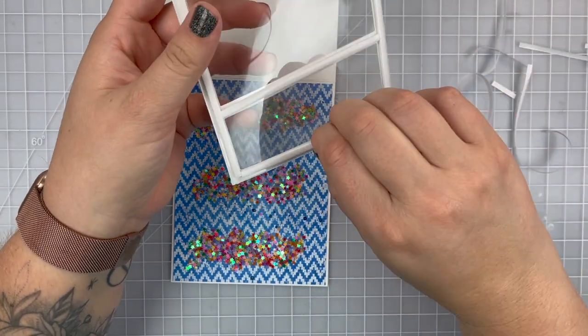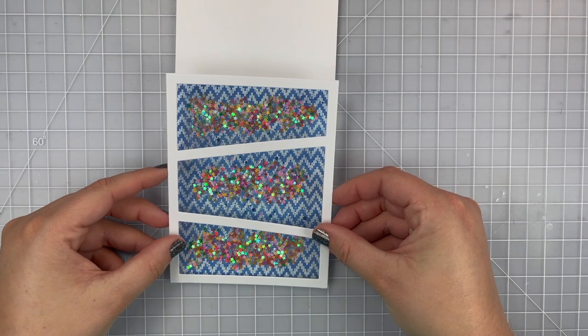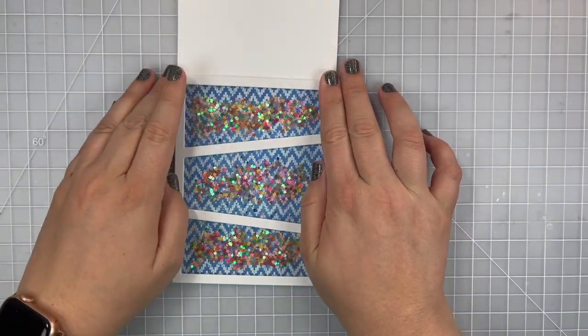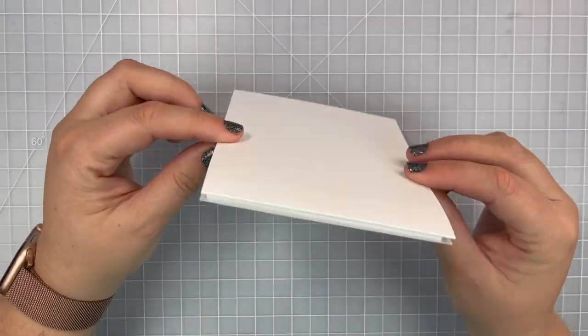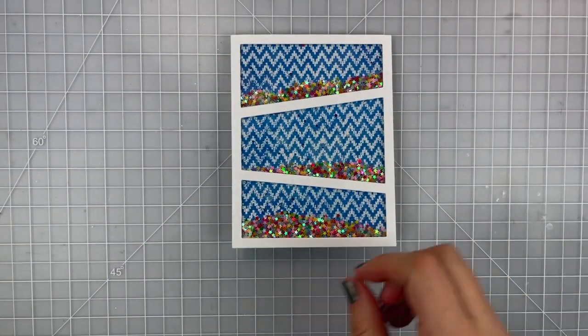Instead I'm just going to put it directly onto my background and peel off the release paper from my window and then place that onto my card. It was easy to keep all those little bits where I wanted them until I was done adhering the front part. And as you can see when I shake it everything's moving and staying inside — and that's the most important part when making a shaker card.